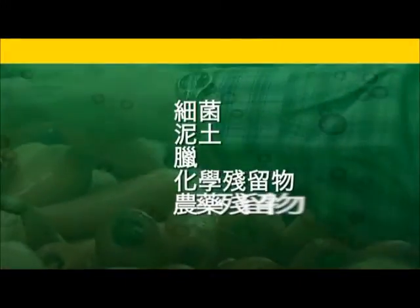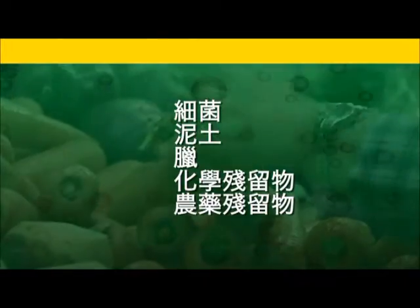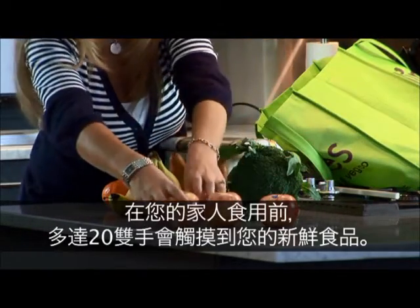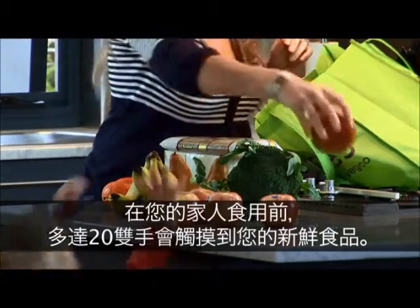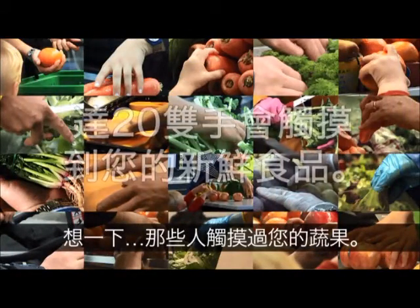This includes bacteria, dirt, waxes, chemicals and pesticide residue. Up to 20 pairs of hands will touch your fresh produce from the field to feeding your family. Just think — who has touched your fruit and veg?